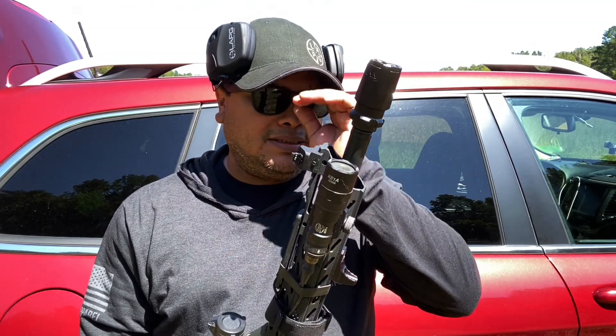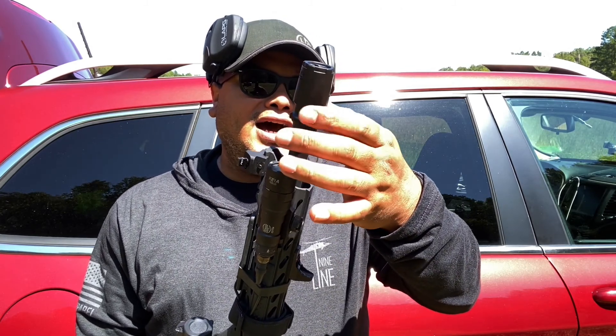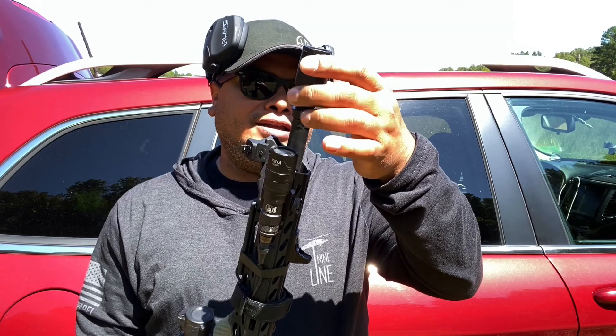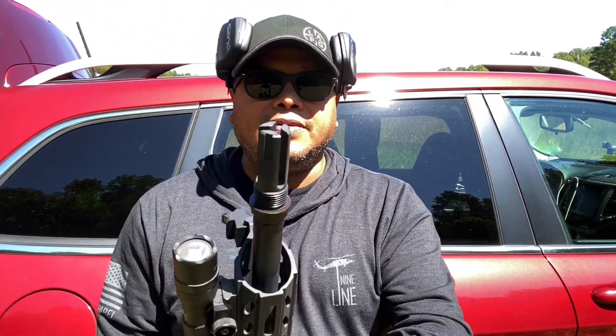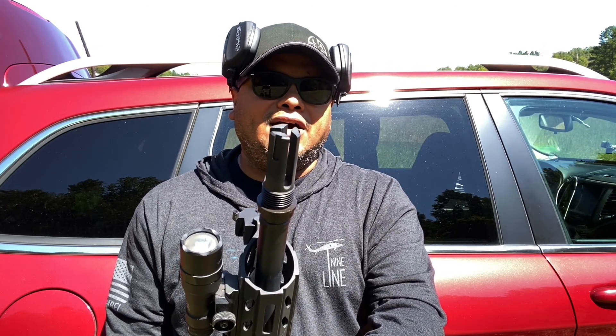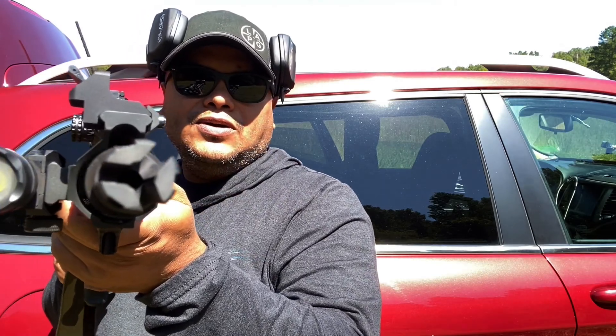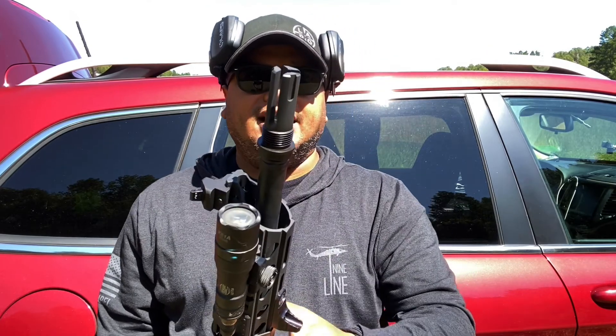Sorry these videos are coming a little short and quick — as I've said before, ammunition is very scarce and the prices are going up, which is ridiculous. But back to the Brick Arms muzzle device: I really enjoy it better without the blast shield. Maybe I need to do something with how I have it timed, but other than that it works — it does the job. It doesn't put out a big flash and it definitely doesn't make that pinging sound like a lot of people think three-prong devices do. It looks awesome, very tactical.